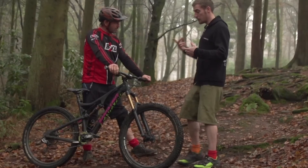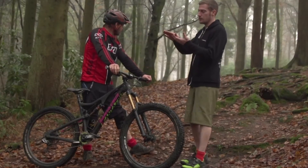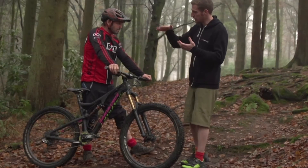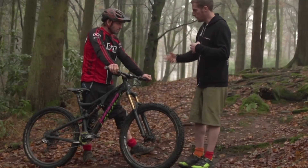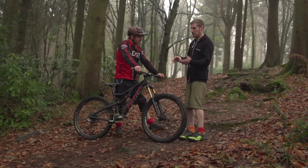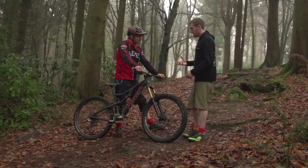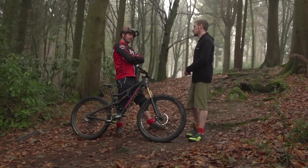If you're getting bucked off lips of jumps, your rebound may be too fast and needs to slow down to give more catch. With rebound it's a balance: enough catch on the low speed so you don't get that horrible dead-sailor feeling over the front, but also you want it to recover for repeated root sections. If the fork can't recover by the time you hit the next bump, it's physically shorter in travel, takes another impact, either compresses more or just transmits shock through your arms. You need the fork quick enough that it doesn't pack down.